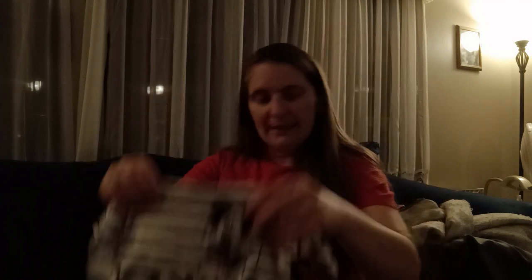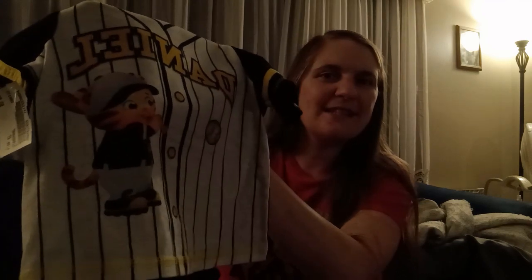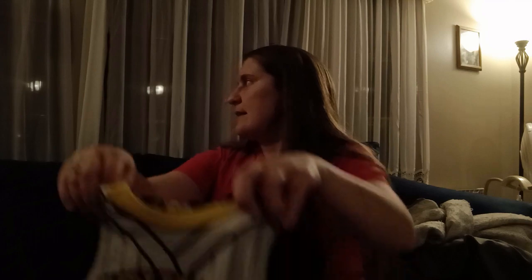The other pajama set — he also really loves Daniel Tiger's Neighborhood — so I found this cute little baseball jersey pajama set. It's a shirt and then these little long pants with a Daniel Tiger baseball print on them. So, so cute. He's going to love them. I haven't shown him any of these yet. I'll make sure they fit first before I take the tags off and wash them.